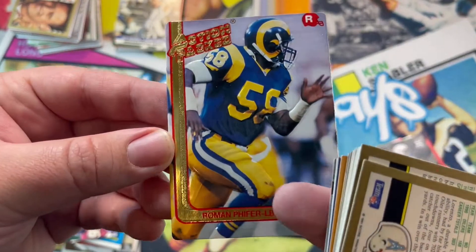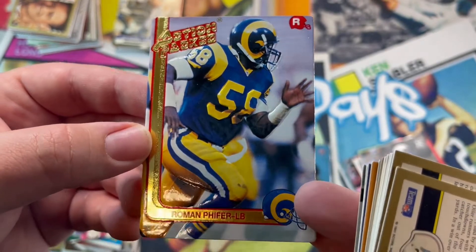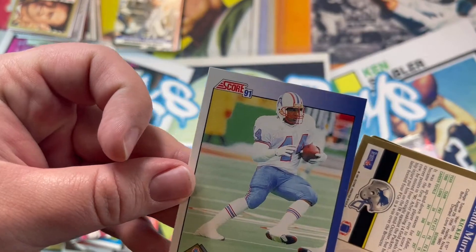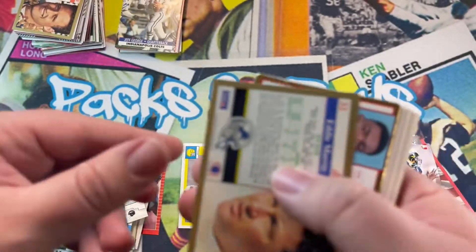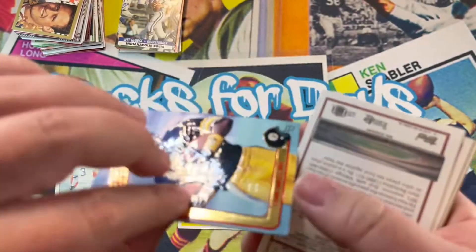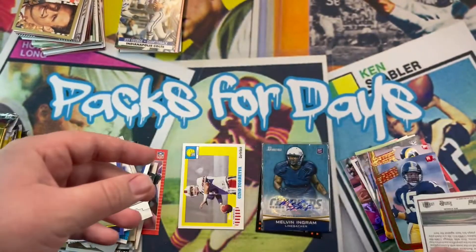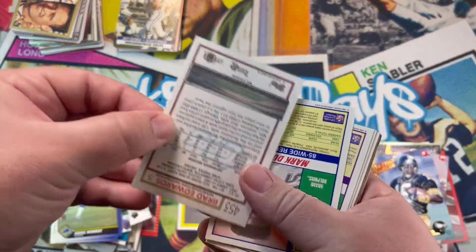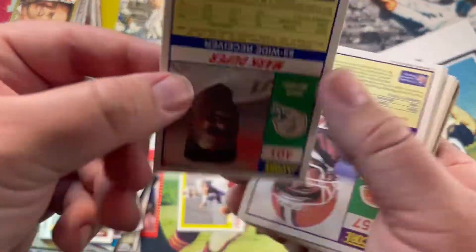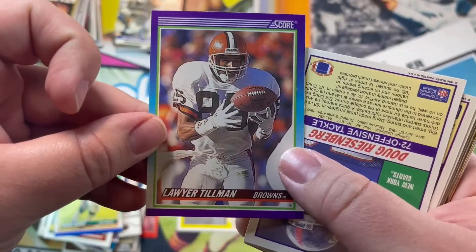This feels nice. Preppers — looks like it might be his rookie card. White. Got a kicker — Eddie Murray. Miles. I believe the R right there means rookie, I could be wrong — if I am, just correct me guys. Edwards. Duper. Tillman.